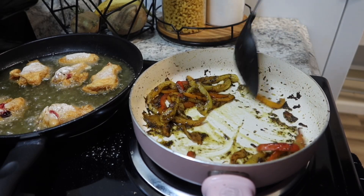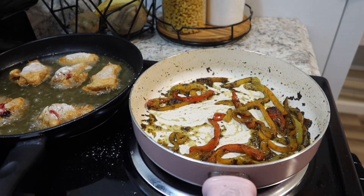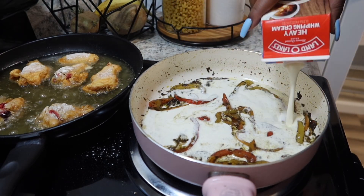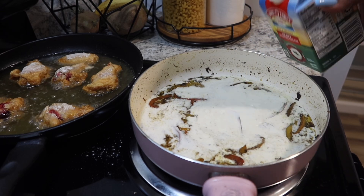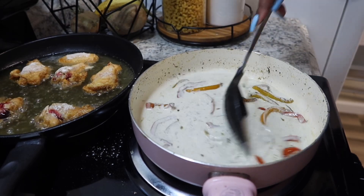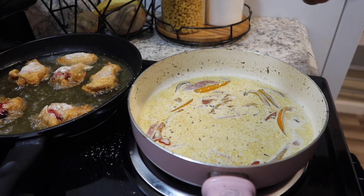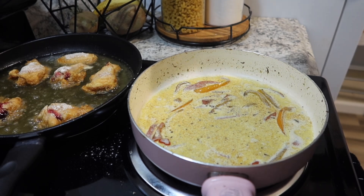The peppers are limp, how I like them, and they're going to get even more limp as they continue to cook. So we got some heavy whipping cream — this is how we're going to make our alfredo sauce. Put that in there and pour a little bit more. Give it a stir. We're also going to season this because we don't want bland food. We're going to put our all-purpose seasoning, and everything you seasoned the chicken with, we're going to season the alfredo sauce with.